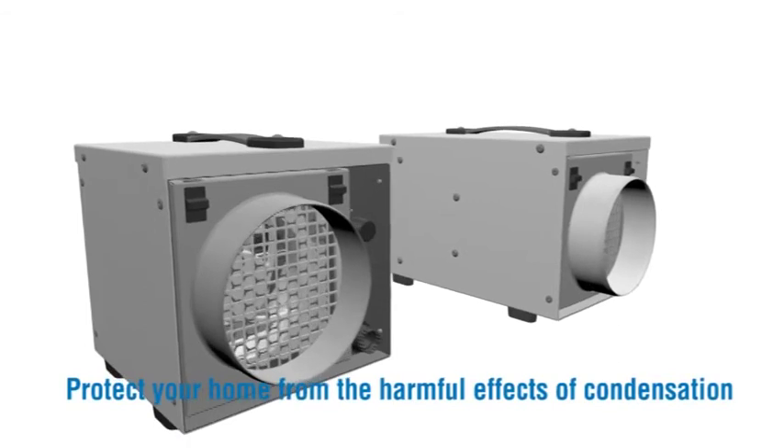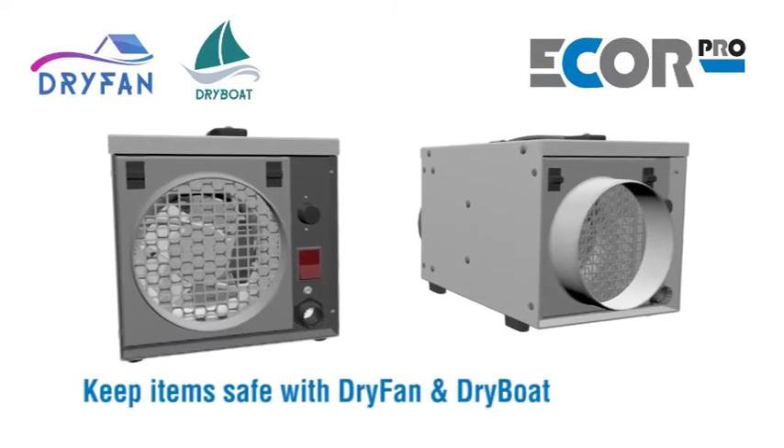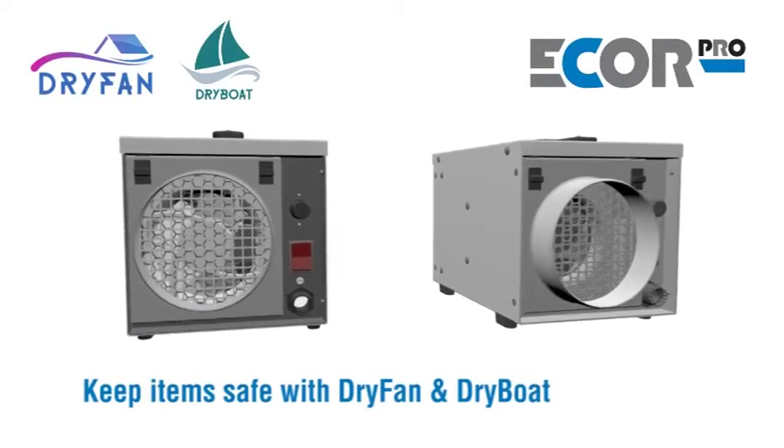Protect your home from the harmful effects of condensation. Save money over alternative drying solutions. Keep items safe with Dry Fan and Dry Boat.